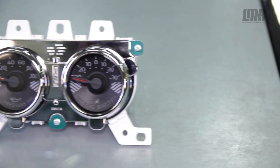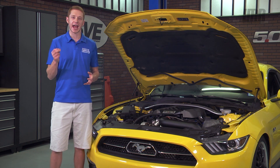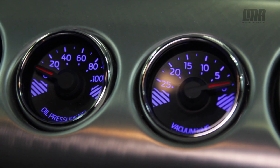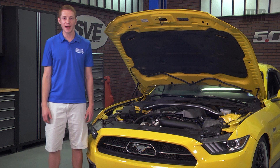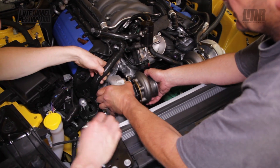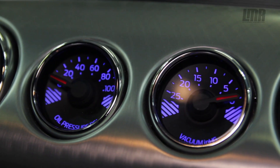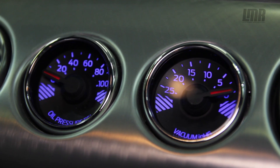If you own a Coyote powered S550 equipped with the performance pack option, then you are definitely no stranger to the oil pressure and vacuum gauge located in the center of the dash. Jumping back a few months ago, most of you know we threw a Hellion twin turbo kit onto our triple yellow 5.0 and never really had or showed a boost gauge, because honestly there really wasn't a permanent solution at the time.